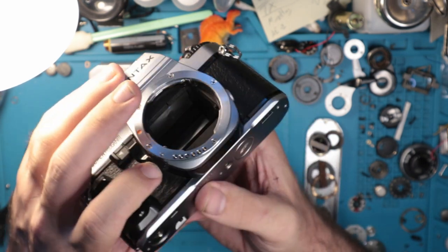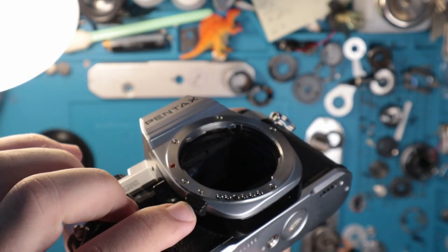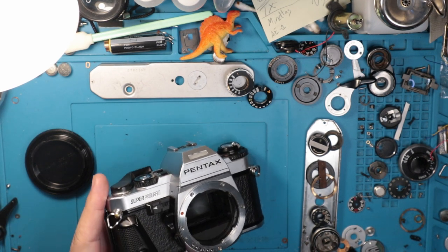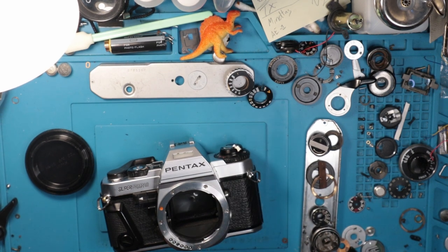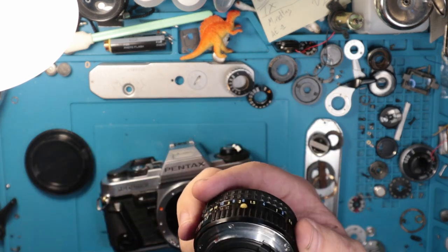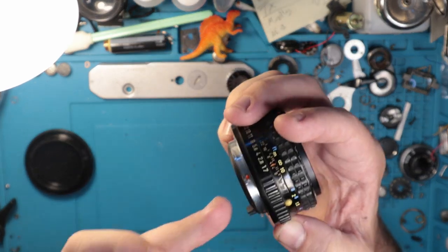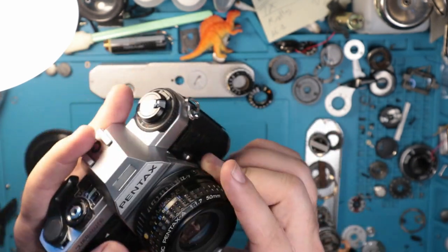You have your lens release switch here — press down on that and you'll notice it goes in. To demonstrate, I have a thousand Pentax lenses but none of them are near me apparently. So we have this normal lens — nothing special. I'm going to line up the red dot there with that red dot there and rotate it in. Good to go.